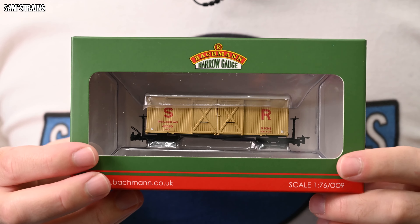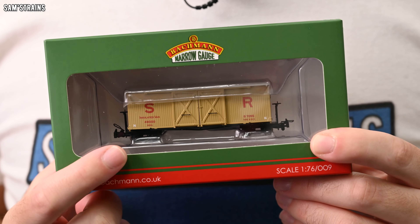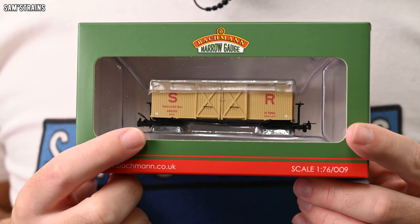Hello there everybody, Sam's Trains here and welcome back to the railway. Today I'm trying some more 009 rolling stock by Bachmann.